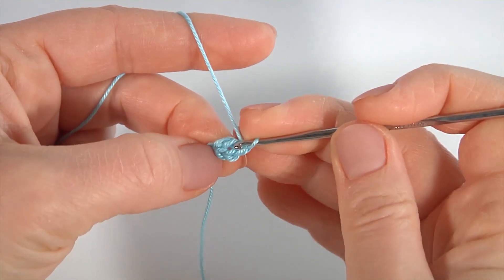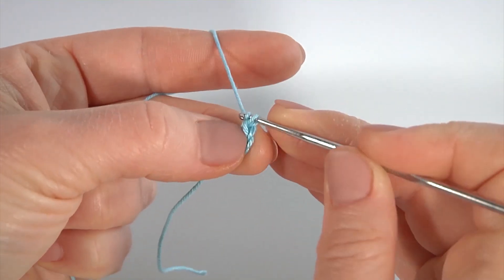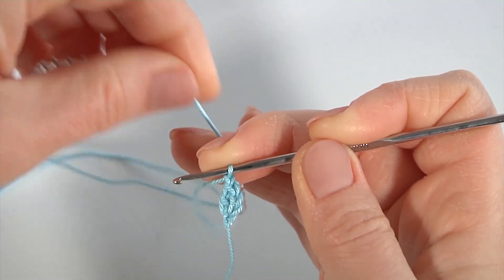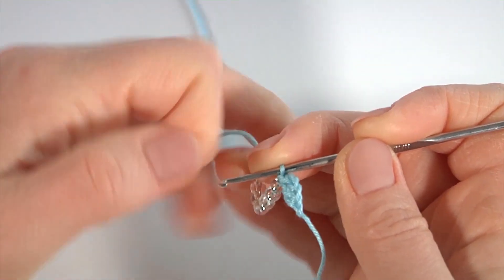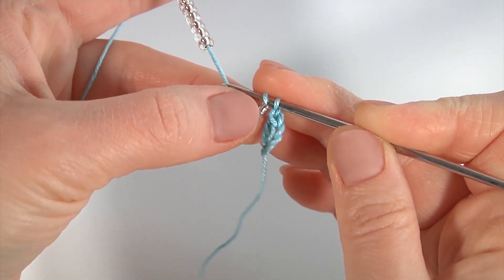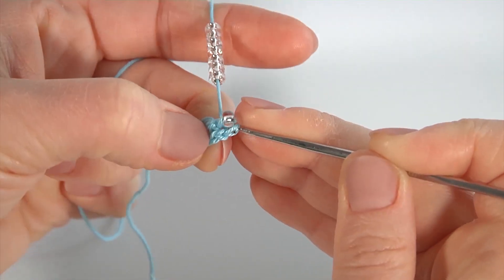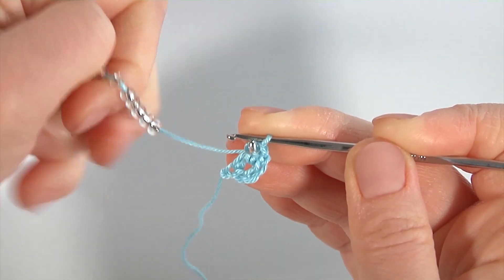Мое колечко готово, и я теперь сюда буду провязывать полустолбики. Выполняю одну воздушную петлю подъема — именно одну. Далее я подтягиваю мои бисериночки, которые я предварительно нанизала на рабочую нить, я уже об этом говорила. Мне нужна одна бисеринка, выполняю накид на крючок вот таким образом, далее ввожу крючок в колечко и провязываю полустолбик.